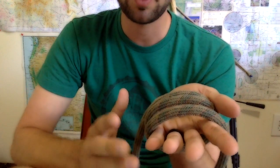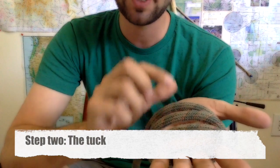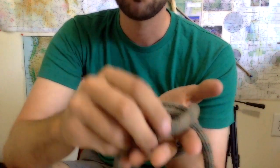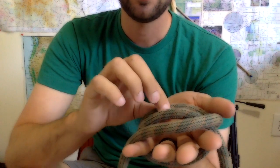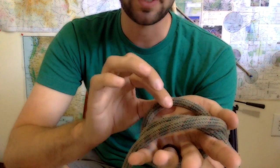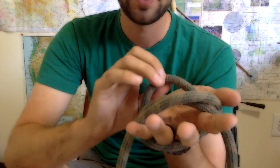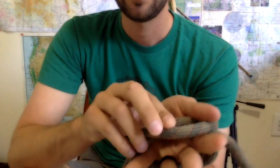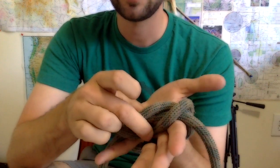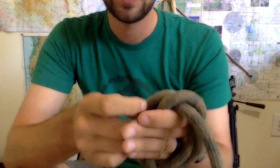Step two is going to be called the tuck. The tuck is where you take the innermost strand nearest to your thumb and place it out towards your index fingers. Then the other tuck is, once at the rope farthest back to your thumb, bring it towards your index fingers. So that's the tuck.